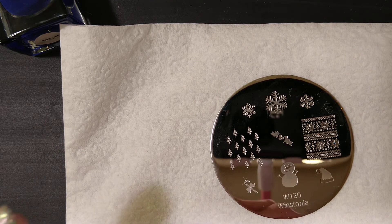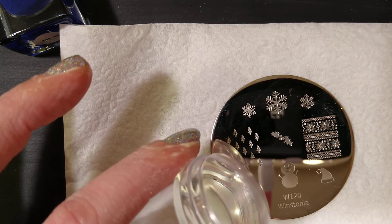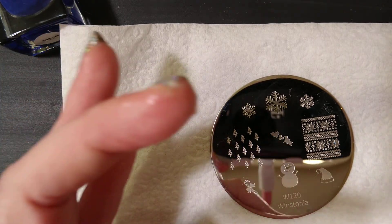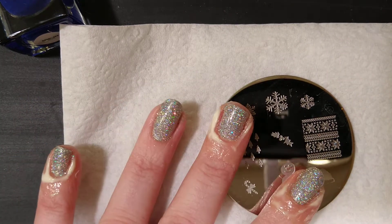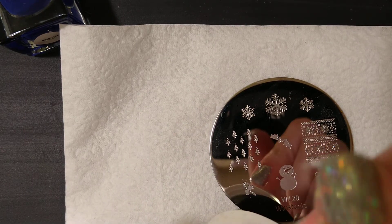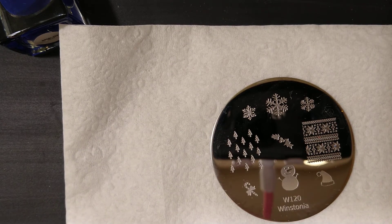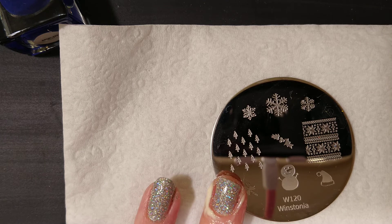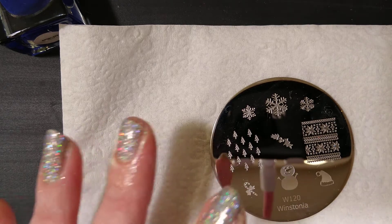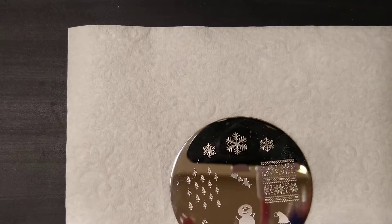I have my clear jelly stamper, which was the only redeeming quality of the Kiss plate we did a couple weeks ago. Always go clear, but each person has their own taste. I have a Kings Island Gold Pass as my scraper — no matter what scraper I use, this one works best. Let's try it on some Holo Taco Royalty Blue.